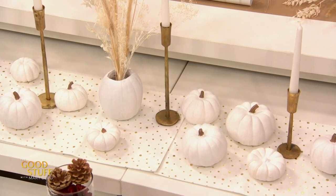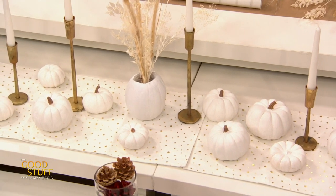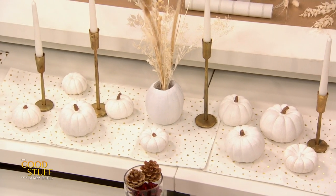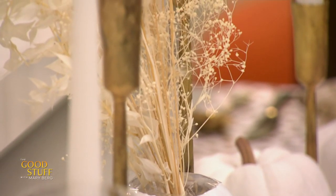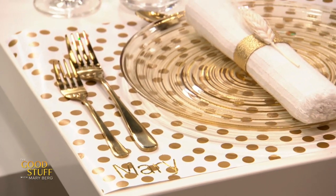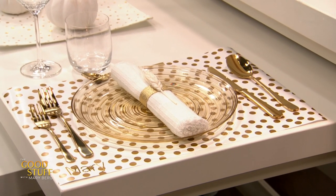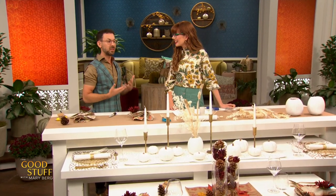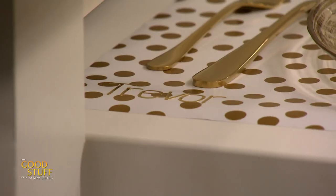The centrepiece features a painted pumpkin with dry flowers and candles already on the dining table to zhuzh it up. The placemats are actually wrapping paper — just unroll it, cut it into placemat size, and you can reuse it or wrap presents with it afterward. Reusing is so important when crafting DIY. Alphabet stickers are used to put guests' names on the placemats, because Trevor likes to tell guests where they're seated.